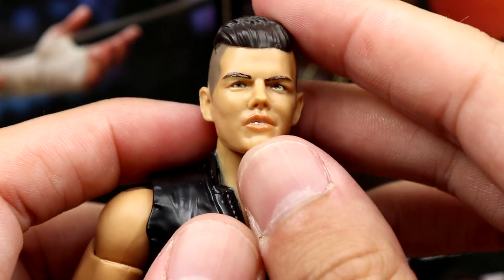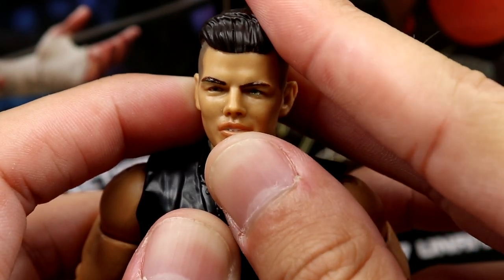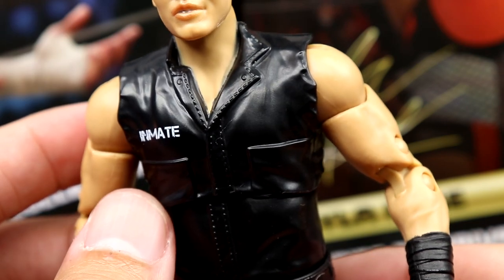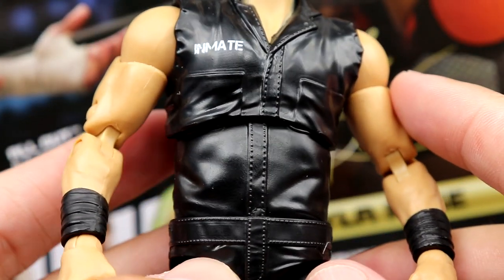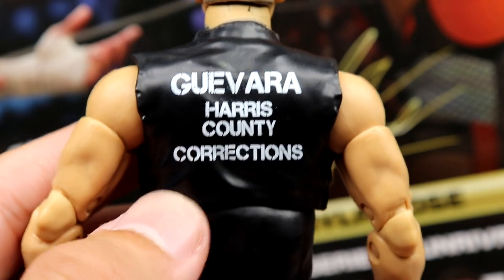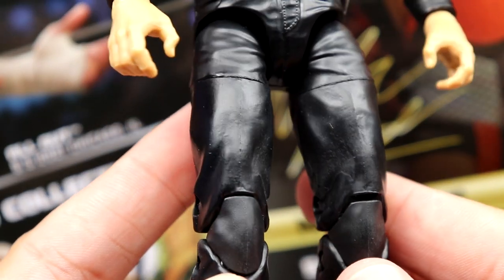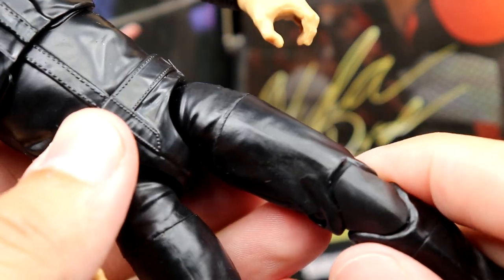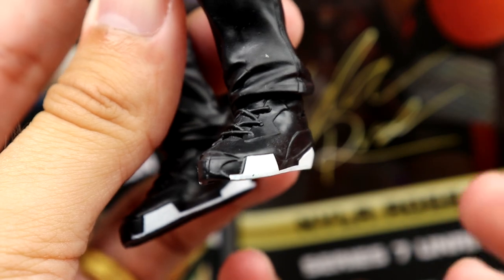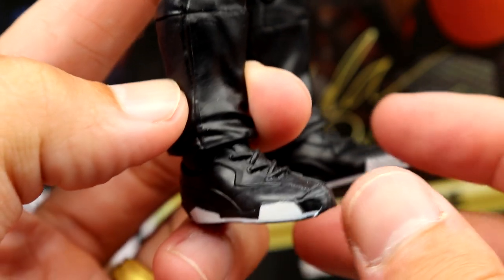The first head sculpt's not as good as the screaming one — looks a bit off, maybe a glare making it look weird. The figure's not bad though. You do have the prison jumpsuit — it says 'inmate' right here, with rips on the sleeve that look good. I wish it was more jagged without cloth underneath, but the sculpt's good. You have the black wrist tape sculpted on. On the back you get 'Guevara Harris County Corrections.' This is a newly sculpted torso, crotch, and legs with shin cut, thigh cut, and double jointed knee.